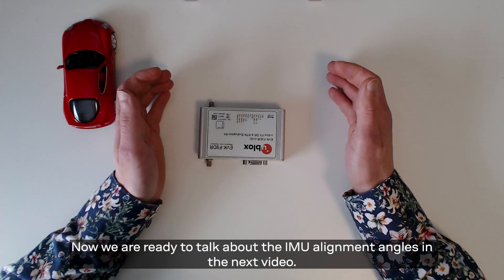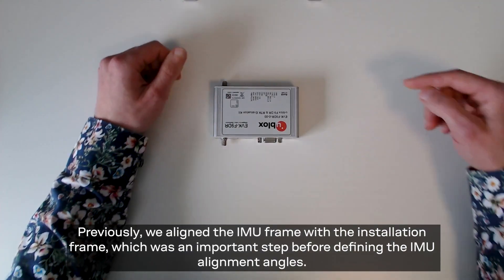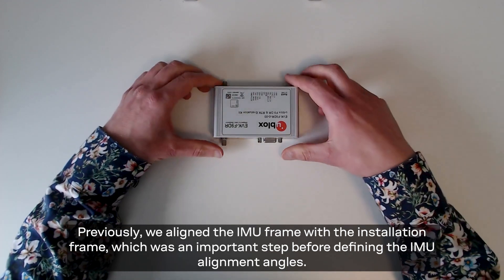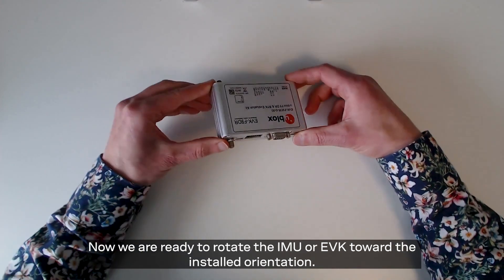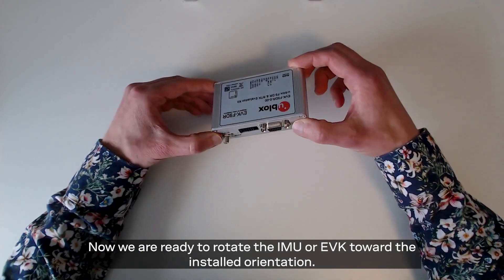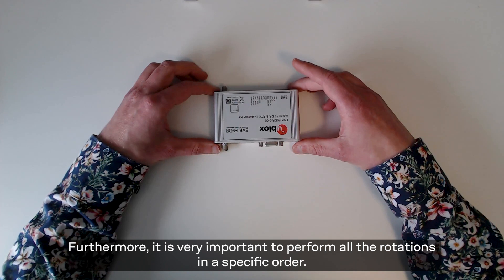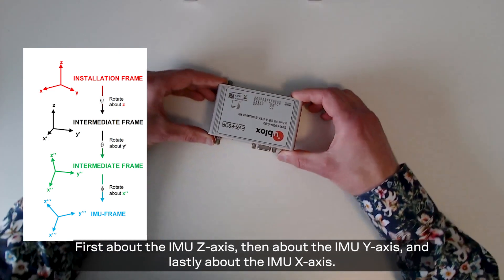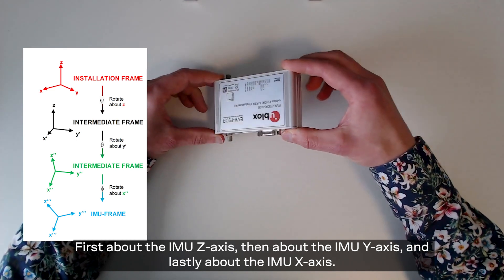Now we are ready to talk about the IMU alignment angles. Previously we aligned the IMU frame with the installation frame, which was an important step before defining the IMU alignment angles. Now we are ready to rotate the IMU or EVK towards the installed orientation. All these rotations follow the right hand rules as discussed earlier. Furthermore, it is very important to repeat all the rotations in a specific order: first about the IMU z-axis, then about the IMU y-axis, and lastly about the IMU x-axis.